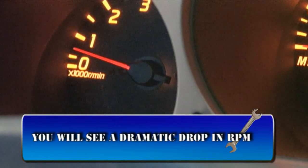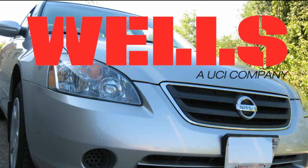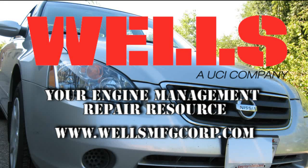When the relearn is successful, you will see a dramatic drop in RPM. As you can see, our vehicle is ready to go. See you next time in the Wells Garage.